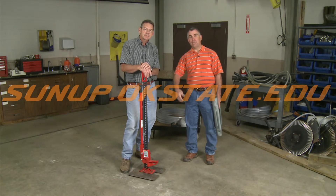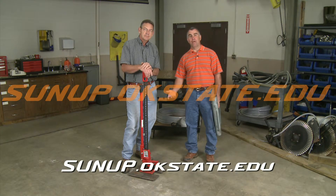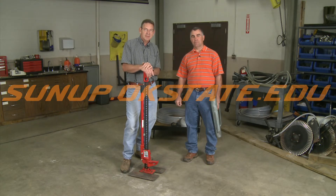So another handy tip I learned from someone — if you've got ideas for shows, something you want to learn, a tip you'd like to pass on, send us an email at SUNUP. Thank you for watching. We'll see you next time on ShopStop.